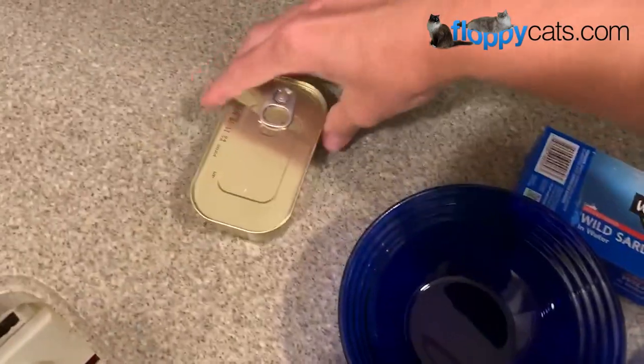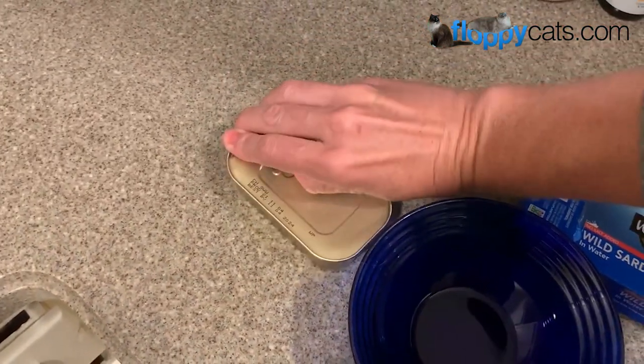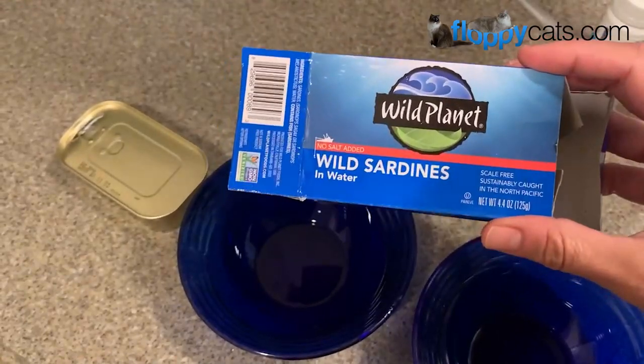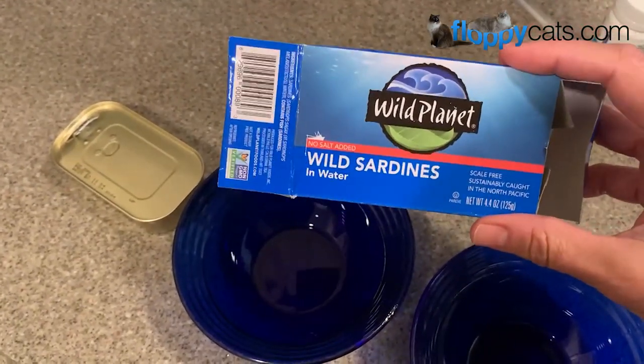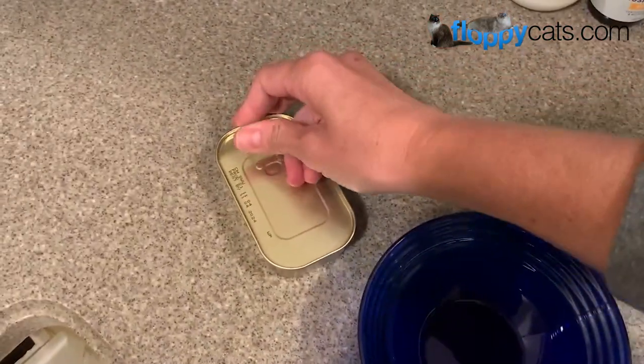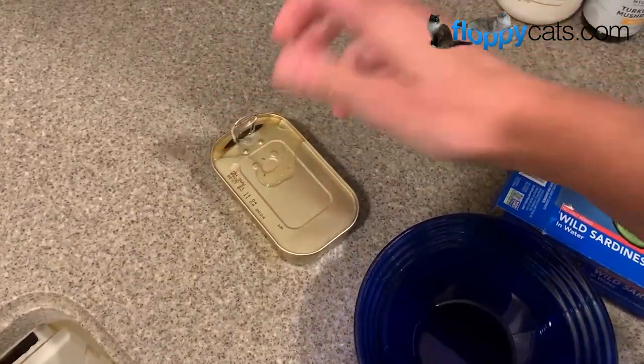How I determine which brand just depends — this Wild Planet was on sale at Natural Groceries for $1.50 during their anniversary sale, so I bought a bunch then. And if these aren't on sale, I go ahead and buy the Trader Joe's ones because they're always $1.50.